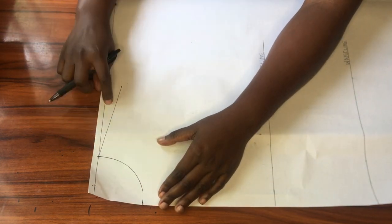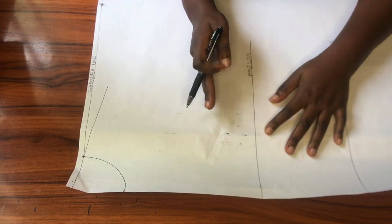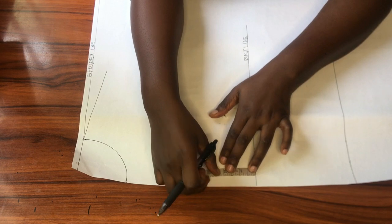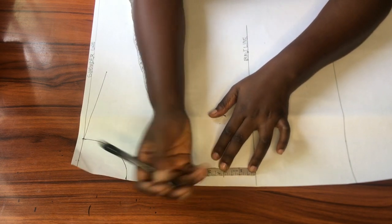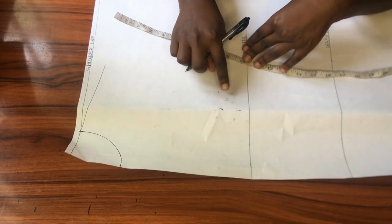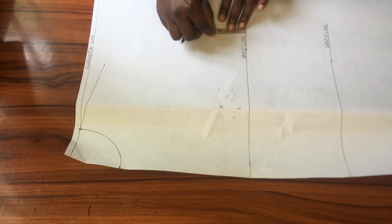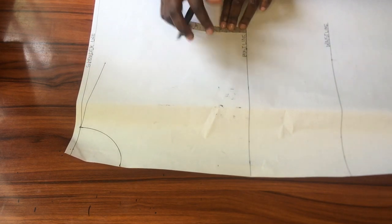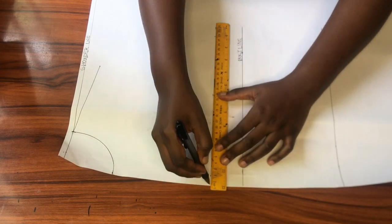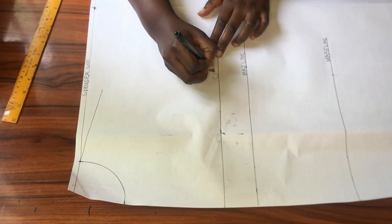Next I'll be creating my armhole, but first I'll go up from the bust line by two inches to create my upper chest line. I got this point by dividing my bust circumference by six and adding 1.5, which gives me approximately eight inches. So I can either mark eight inches downwards from the shoulder slope or come up from the bust line by two inches. When done marking, I'll square that point across and that line becomes my upper chest line.